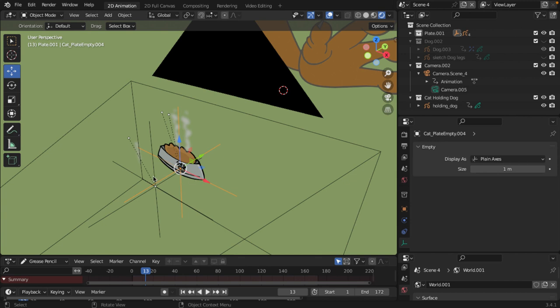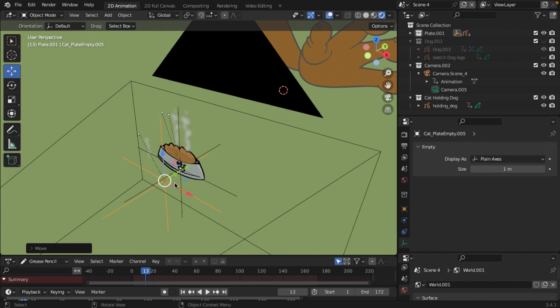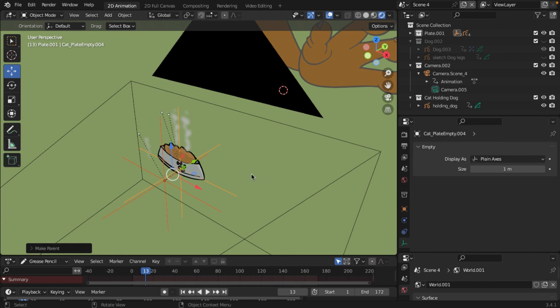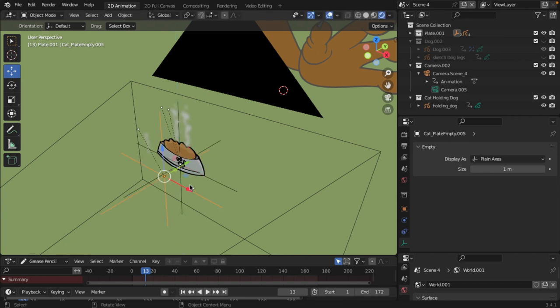Let's take this one and move it back over here. Leave it in there. Take this — this is going to be the parent. So select this, press Shift, select the next one, then Control P and Object. Now if I move this one, the other one will be moving too. That's what we want. So we're going to move this one back over here.